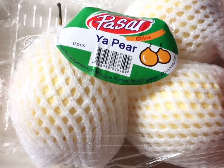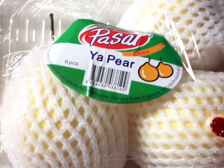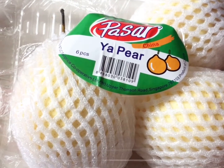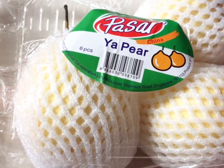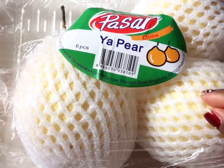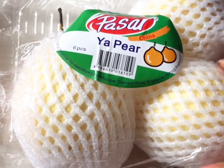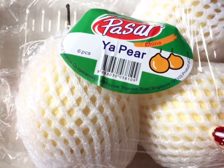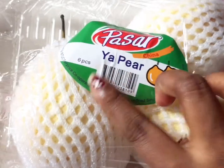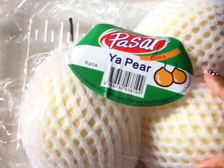We have a different variety of pear. We can tell this is a white pear. If you look at this, our name is a pear. We will see how the taste is.